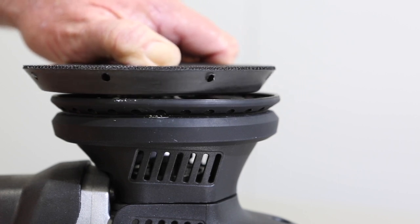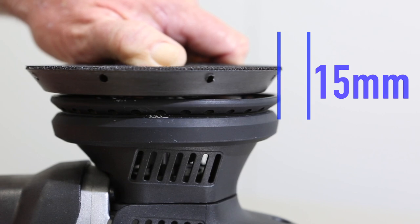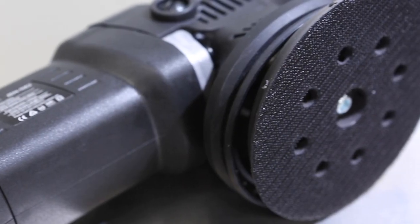It's paramount you select a DA machine with a minimum of 15 millimetres orbital stroke length or throw, as well as build quality to last the distance.